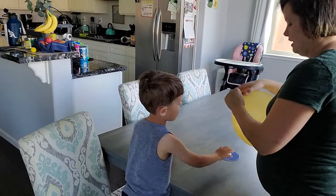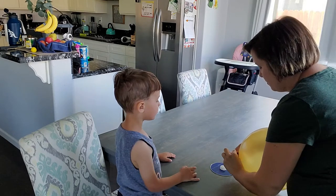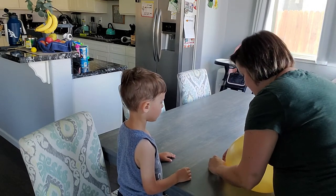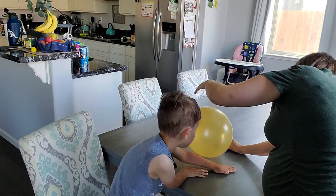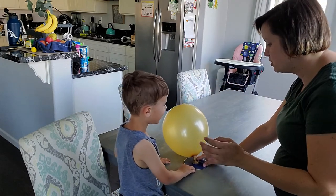I'm very excited. Before we start, let's twist it a little bit so it doesn't pop off right away. Okay, and I don't lose air. Okay, let's make sure it turns — twist it back. Okay, you ready? Okay, now push it across the table.